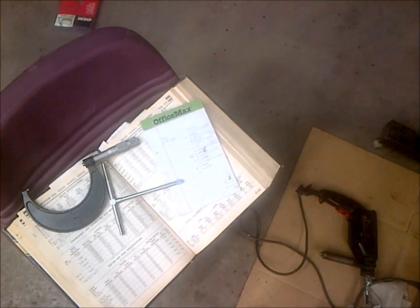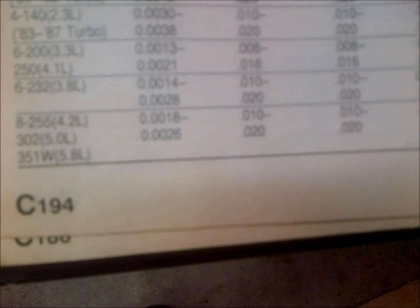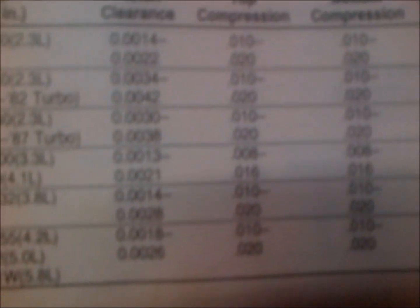First you need to use your measuring tools — a mic — and figure out what your actual overbore is. The worst on this engine that I found was about 3 over, not 30 over, just 3 over, and that was about the worst I found. Your piston clearance can only be so much over — there is a tolerance.